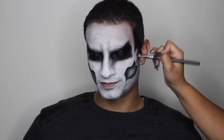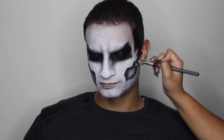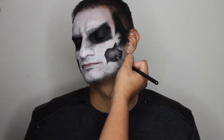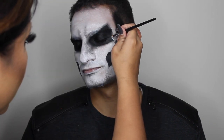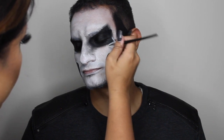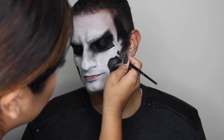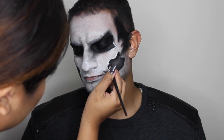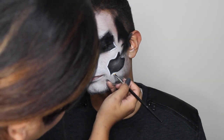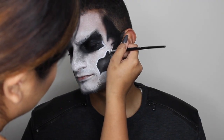I'm working around the temples as well and around by the ears. Now I'm just shading in a little bit more — just have fun with this. Now this is where I'm going to create highlights on the skull face, bringing out by the cheekbones where these highlights are basically going to pop. I'm doing the same thing around the mouth area and cheekbone, and around by the ear as well.